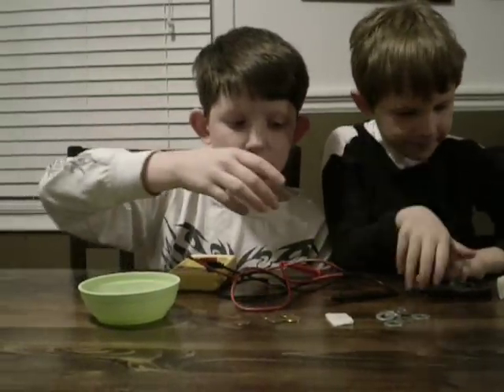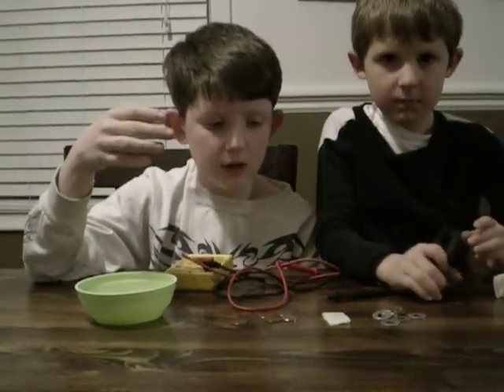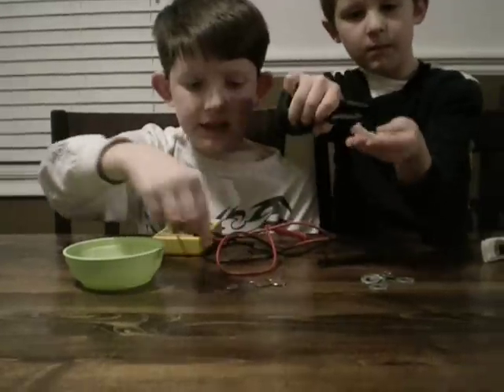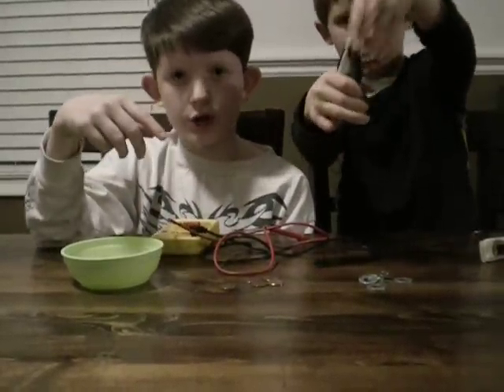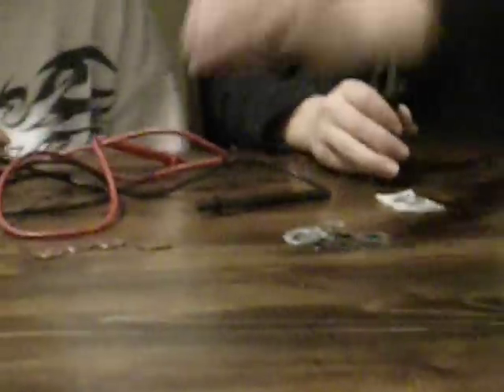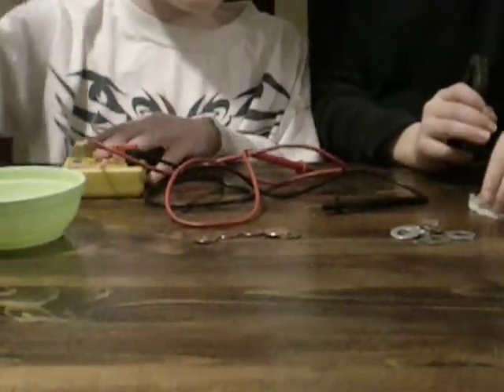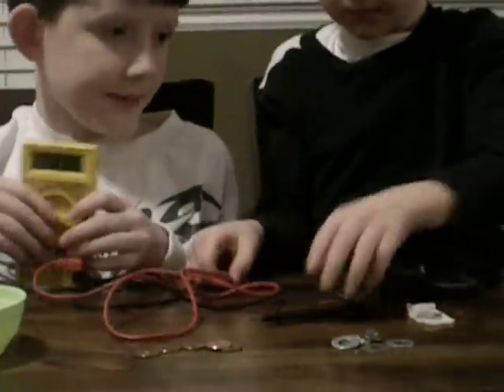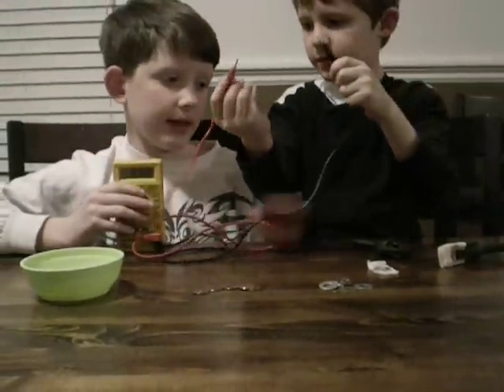I'm going to explain how it works. You would get a paper towel and you would dip it in vinegar. You'd stack a penny on top of the washer, and then a washer right here on both sides. Put a washer on one side and a penny on the other. Me and him are going to show you our homemade battery that we made.